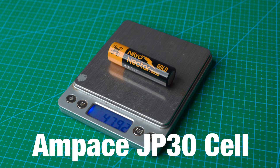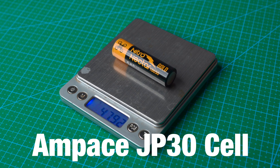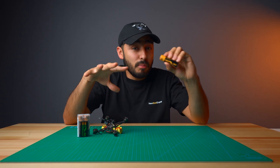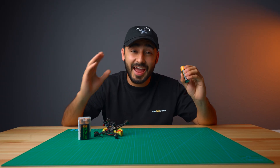We are using an Ampace JP30 cell and we're actually the first ones in the US to carry it. With this cell, you get almost lipo-like performance — so you get the best of both worlds: power and endurance.